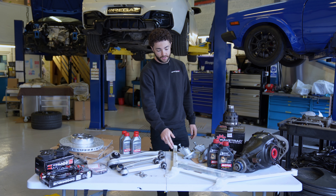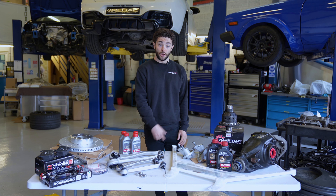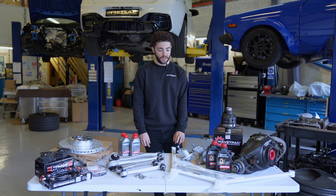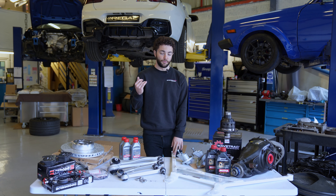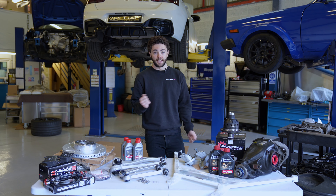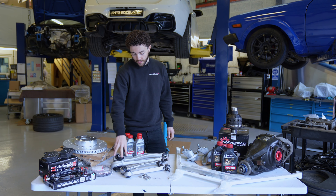This particular customer has gone for an Ultra Racing underbody brace - a little bit of an upgrade over even the upgraded OE one. What this does is reinforce the subframe to the center of the vehicle, so the subframe will move around a lot less. It gives you more of a connected feeling to the rear end, which works really nicely with the diff.